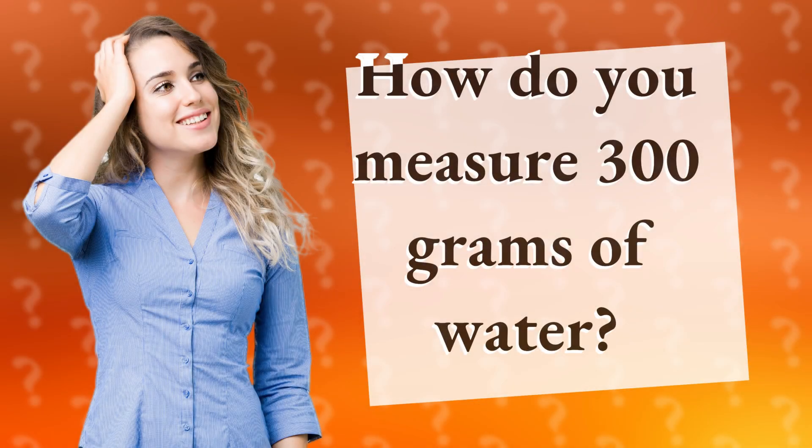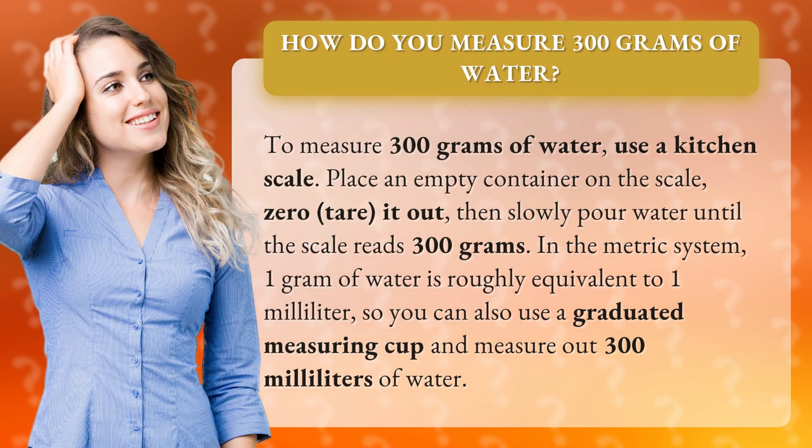How do you measure 300 grams of water? To measure 300 grams of water, use a kitchen scale. Place an empty container on the scale, zero it out, then slowly pour water until the scale reads 300 grams.